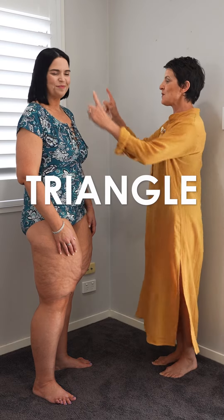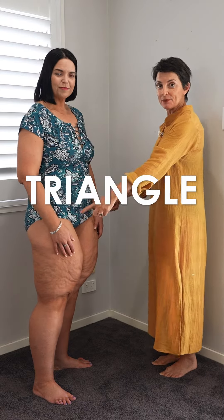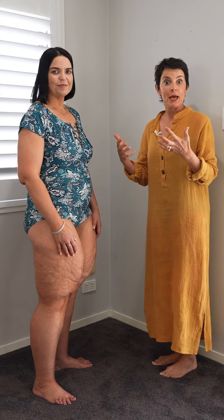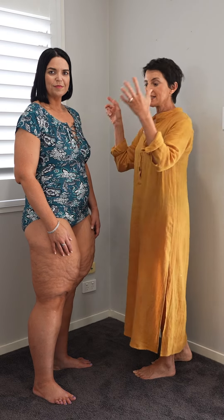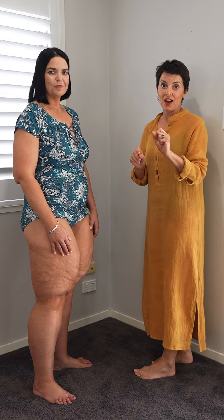Maria is a triangle shape with narrower shoulders than hips, and our brains are wired for balance. We like to see balance, so visually anything that is going to widen Maria's shoulders to balance out her wider hips is what you need to look for if you're a triangle as well.